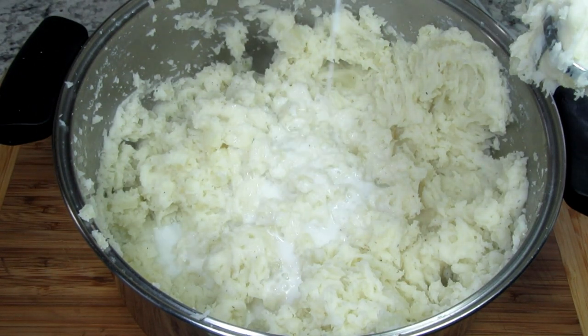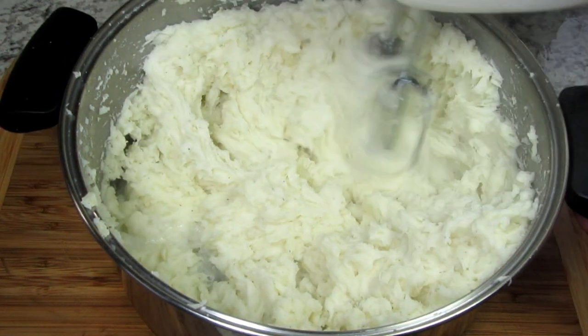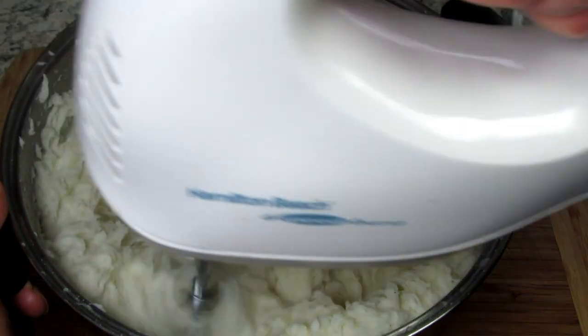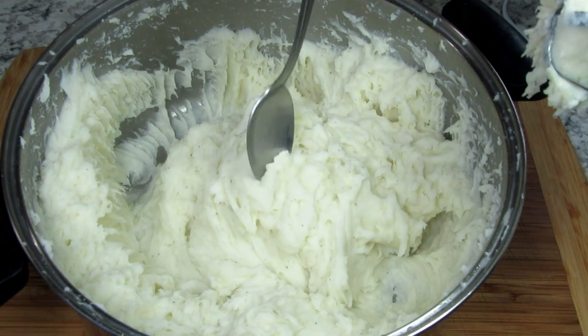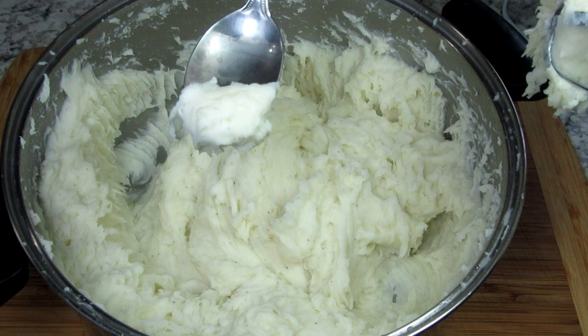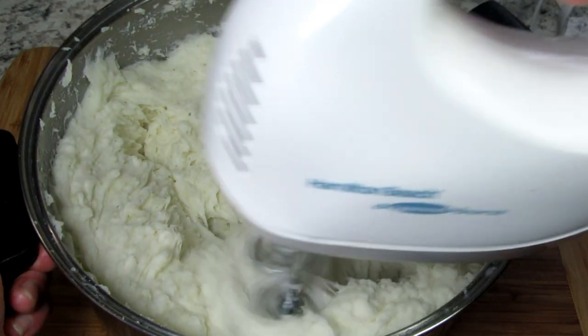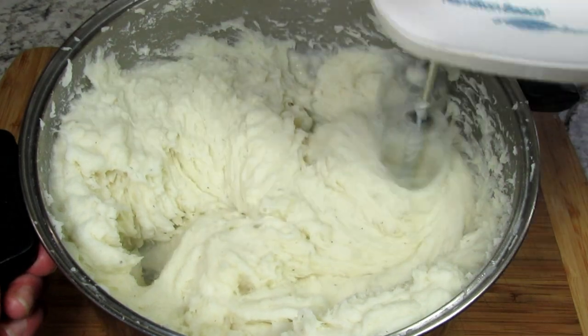You can use a hand masher, ricer, stand or hand mixer to mash the potatoes. I'm using my hand mixer and starting at a low speed and gradually increasing the speed to mash the potatoes. As I mash the potatoes I'm adding in a little more warm milk until I get the consistency that I want.